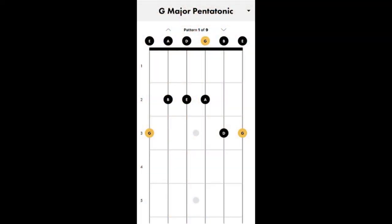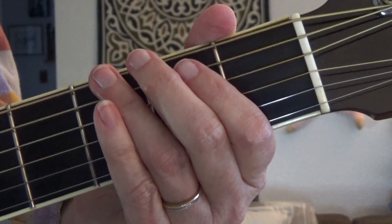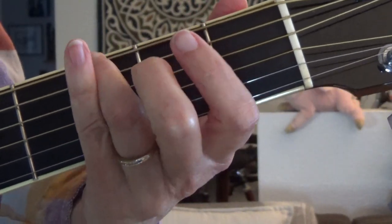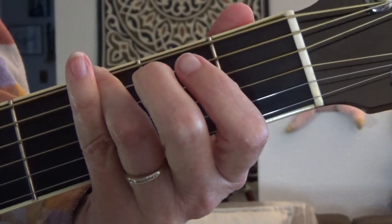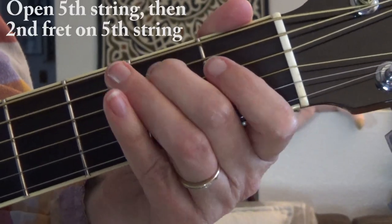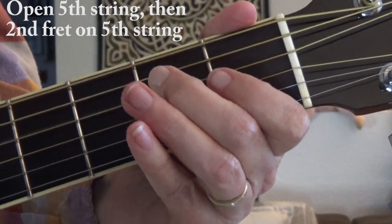Here's the diagram for the G major pentatonic scale, and here's a close-up. Starting on the third fret with my third finger, then the next string down on the second fret, open, then second fret — keep going.